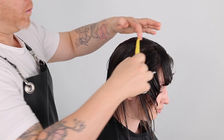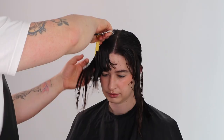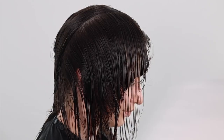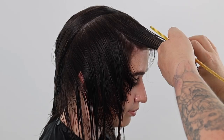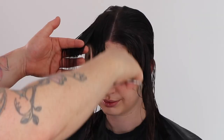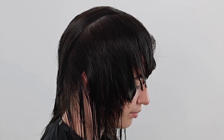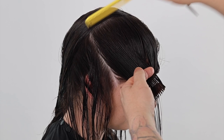We continue this process until we run out of hair from the back zone of the head shape. When cutting this haircut, you could choose to cut on the skin, creating a heavier shape. Or you could continue to elevate your sections, creating more softness in the shape. You could also extend your guide one finger's width over your guide with every new section, to create maximum texture and movement in your shape.